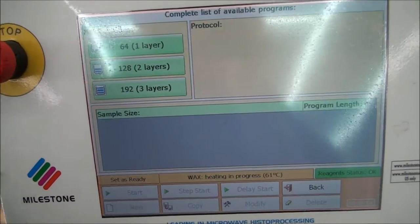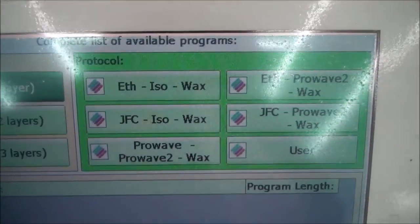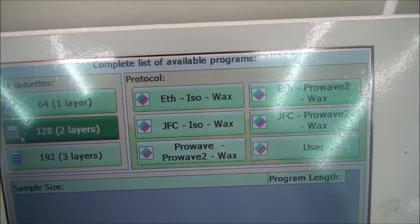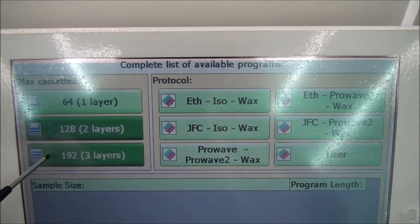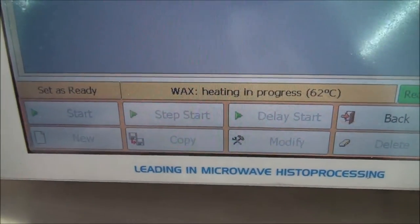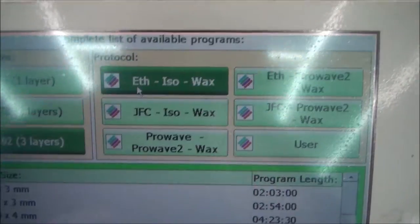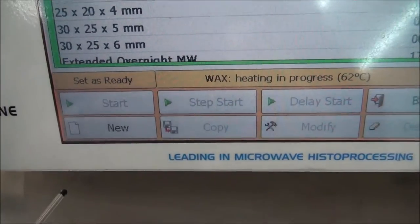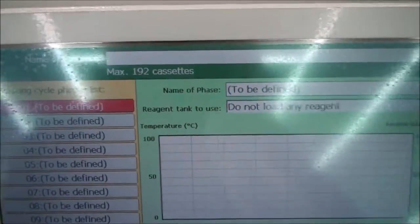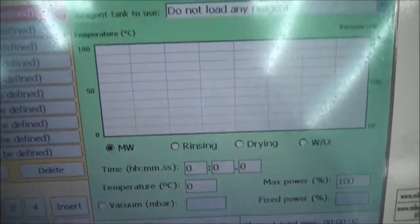This screen displays all available histoprocessing protocols. You may select how many rack layers you wish to process, with each layer able to hold 64 samples. After you have selected the number of layers, select the correct protocol. After selecting a protocol, you will see a list of all available standard and custom programs for the selected protocol. You may also create a custom protocol by touching the New button at the bottom of the screen, which opens a window that allows you to adjust all of the parameters and steps of your custom protocol.